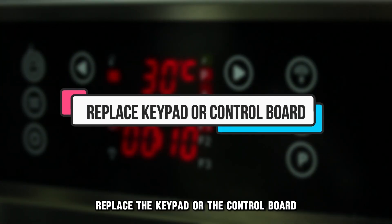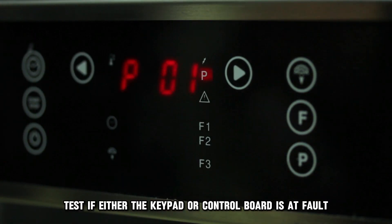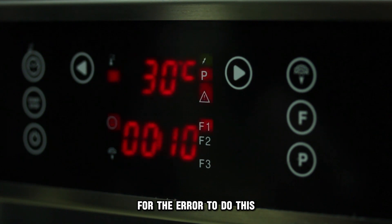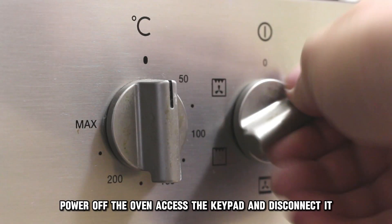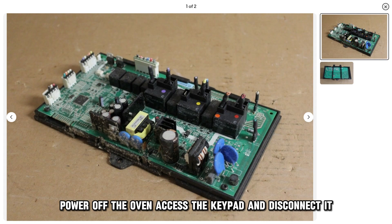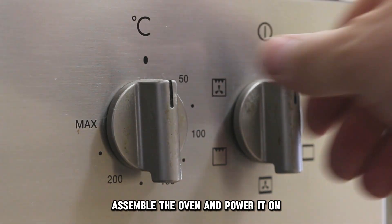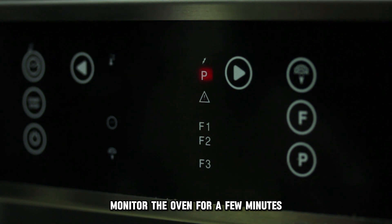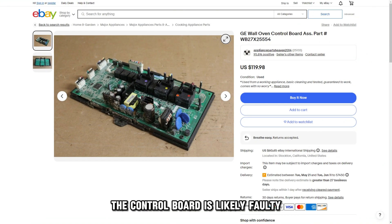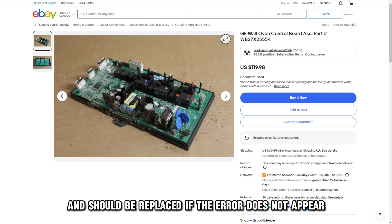Replace the keypad or the control board. Test if either the keypad or control board is at fault for the error. To do this, power off the oven, access the keypad and disconnect it. Assemble the oven and power it on. Monitor the oven for a few minutes. If the error code still comes up, the control board is likely faulty and should be replaced.